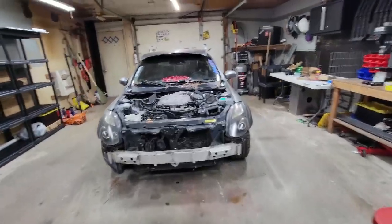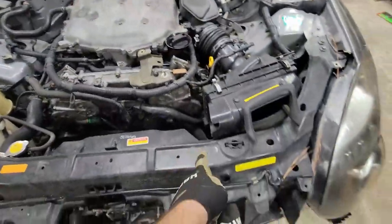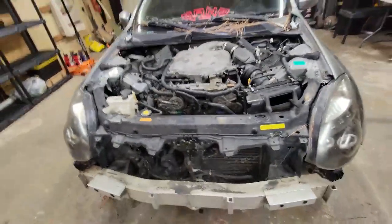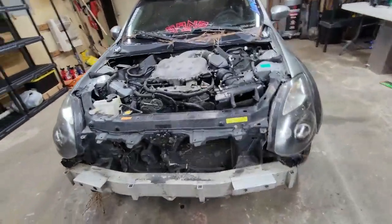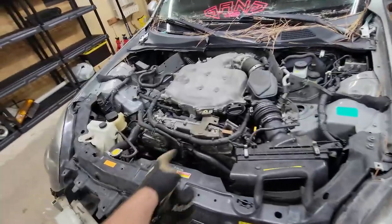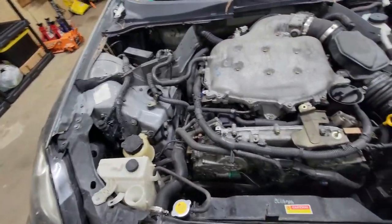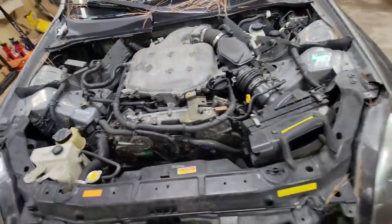We went ahead and got the hood off. Next I'm gonna do the airbox, pull the front fascia off, the headlights, front crash bar, probably the horn and accessories. After that we'll drain the coolant overflow — that'll probably be where we start.